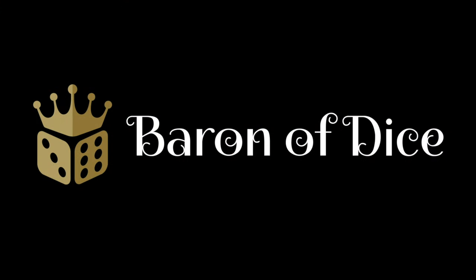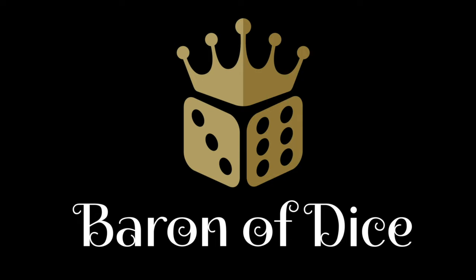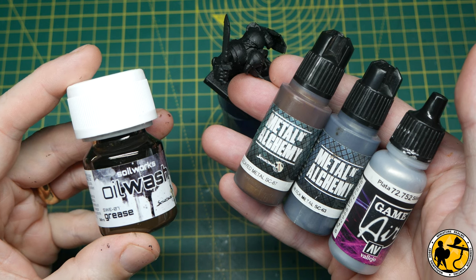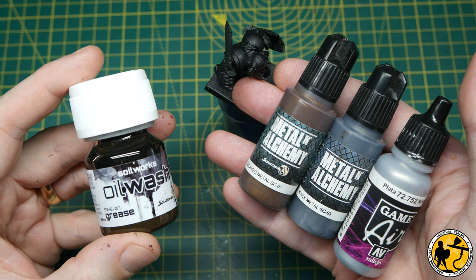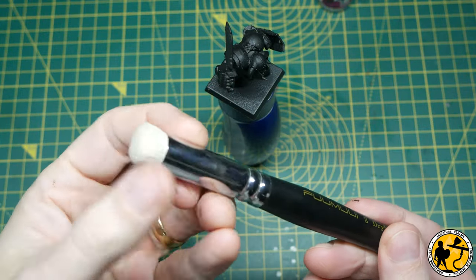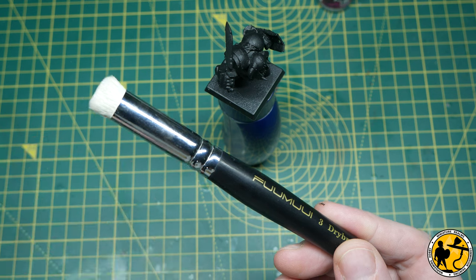Miniature Realms is proudly sponsored by Baron of Dice — premium wargaming dice, over 500 styles, over 4,000 customer reviews. We're going to be using my favourite metal recipe, which is Decayed Metal and Black Metal from Scale 75, Game Air Silver from Vallejo, and some oil wash grease. You can use non-oil or Agrax Earthshade if you want instead. I also mentioned we're going to be doing some dry brushing, and what you want is one of these new style super soft dry brushes — they really make a difference.